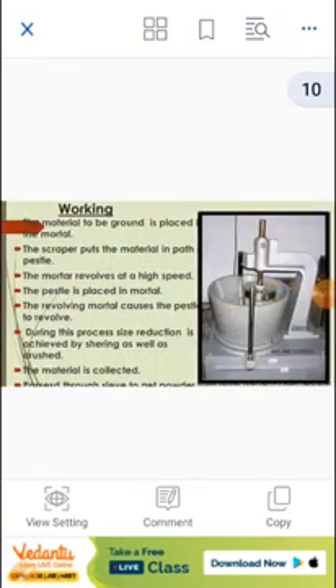Working: The material to be ground is placed in the mortar. The scraper puts the material in the path of the pestle. The mortar revolves at high speed, and the revolving mortar causes the pestle to revolve. During this process, size reduction is achieved by shearing as well as crushing. The reduced material is collected and passed through a sieve to get a powder.